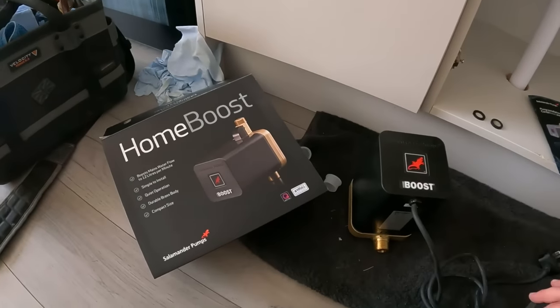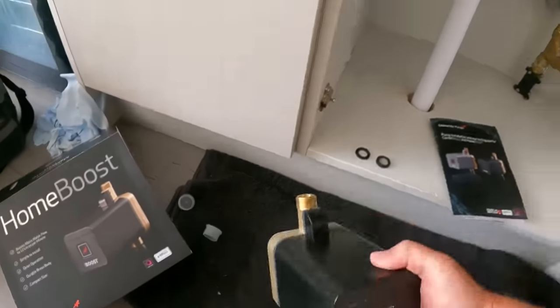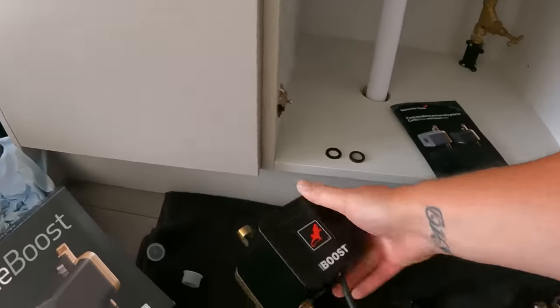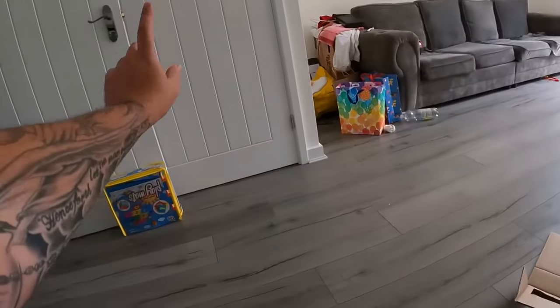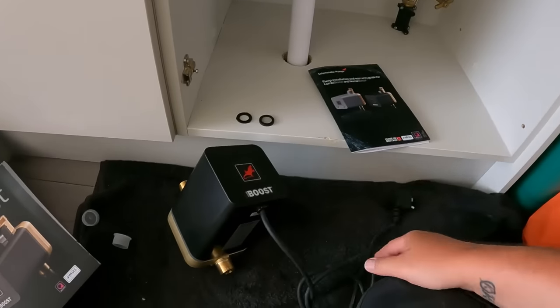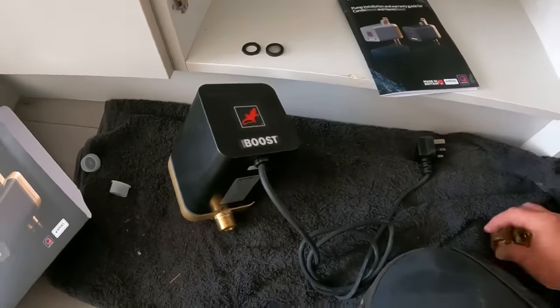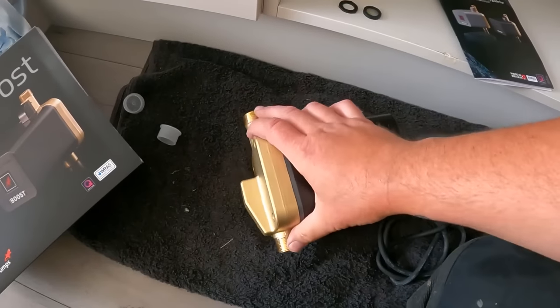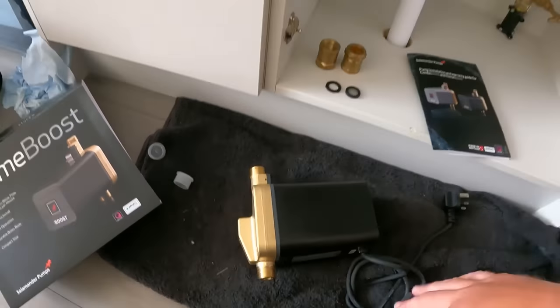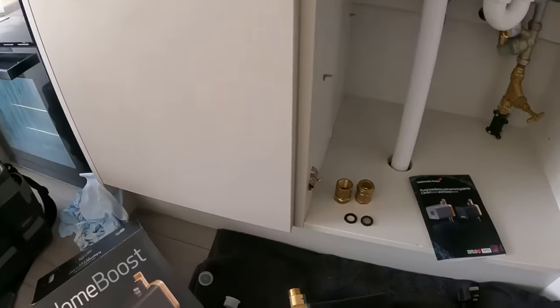The water's off and drained down. I've just unpacked the Home Boost out of the box — a quick overview: that's the actual pump unit itself. We've got a meter-long flex off the bottom which I'm going to loop around the back and plug in there. It comes with two washers — the filtered washer is for the inlet side. We've got two three-quarter to 22mm connectors to go onto the brass body so you're not going to risk threading it. As it's feeding the whole house, we put a full-bore butterfly isolation valve coming off the top.